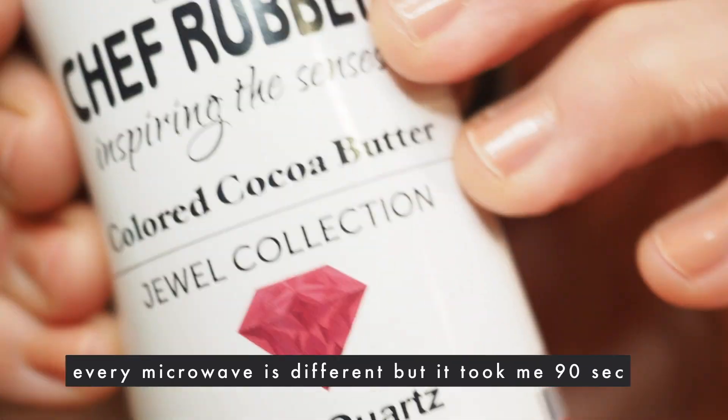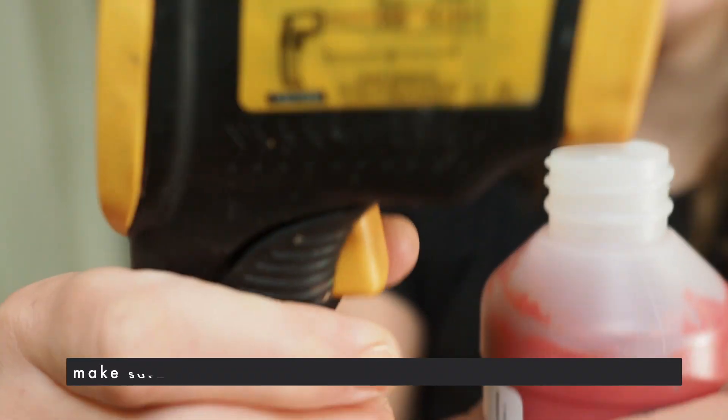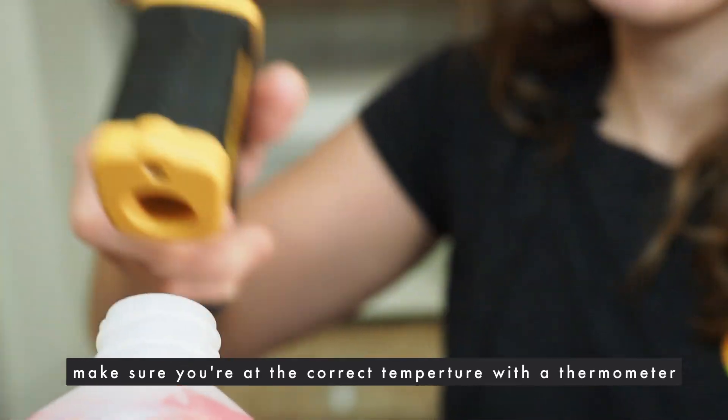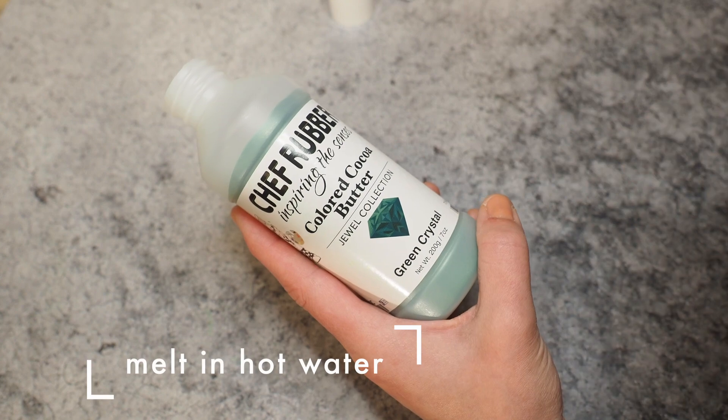After about one minute and 30 seconds, most of the cocoa butter is melted. I knead it a little and check the temperature with my IR thermometer — I have 30 degrees Celsius, so now I'm ready to use it.